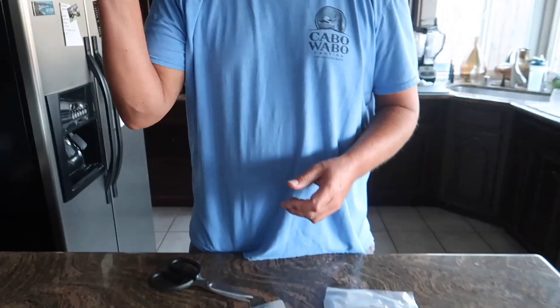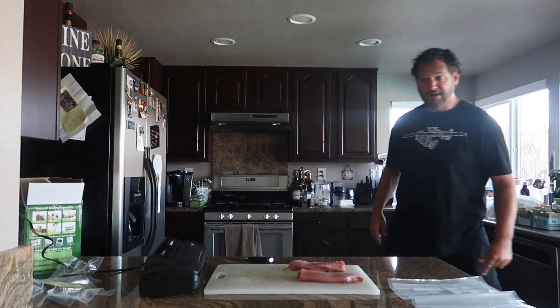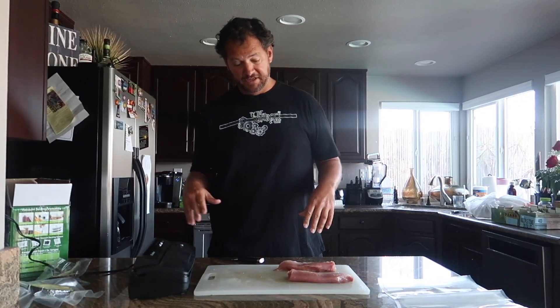I'm going to probably make some guacamole right now with this avocado. Until next time — but now let's go ahead and do the fish. I have a buddy that brought back a whole lot of ahi. I made a ridiculous amount of ahi poke and we had seared ahi, but there's still ahi left.